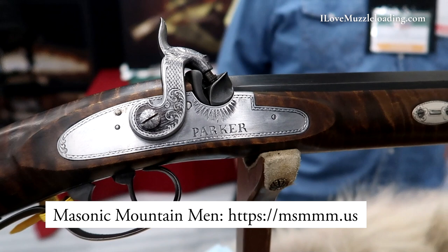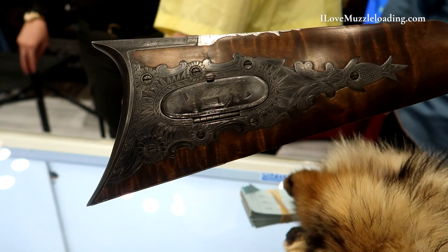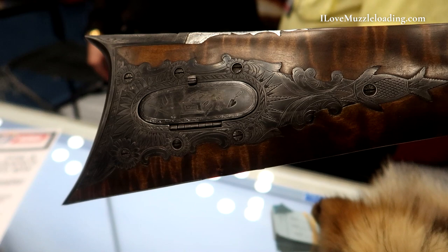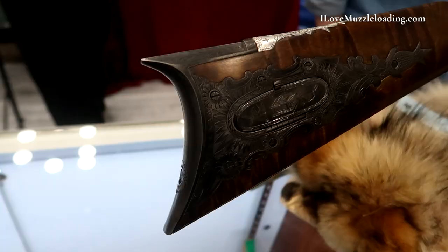If you can help us out, contact the Masonic Mountain Men — they're on the internet. It's a good cause and we're hoping to raise $100,000 this year for the Children's Hospital. So help us out and we really appreciate it.